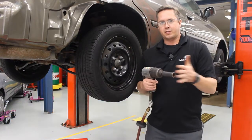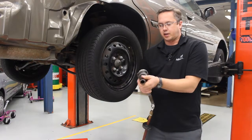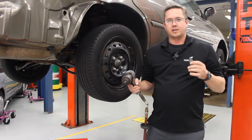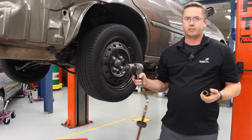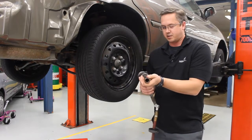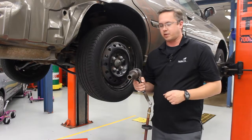You never ever want to pull the trigger while the socket's on here. It'll spin, it'll fly off, it'll hit you, hit a car, hit something. It's very dangerous. If you want to hear the sound of the impact gun — it's a cool sound — take the socket off first. If the socket's off, I'm not going to yell at you. If the socket's on, I'm going to send you to the time-out corner. People get hurt with that.